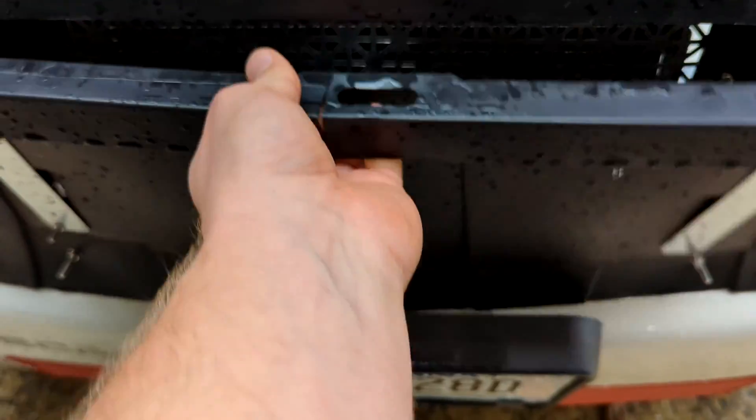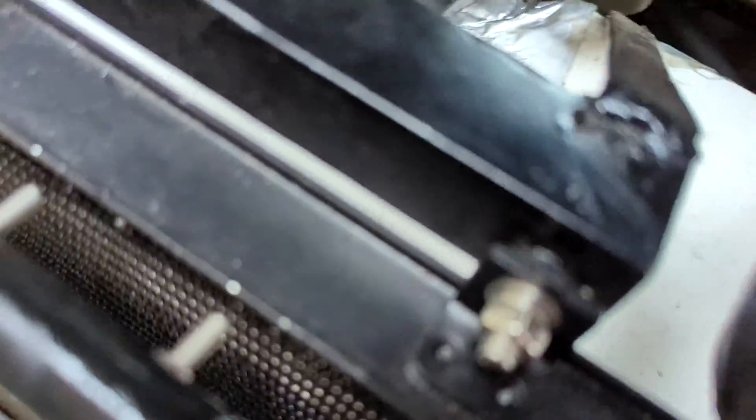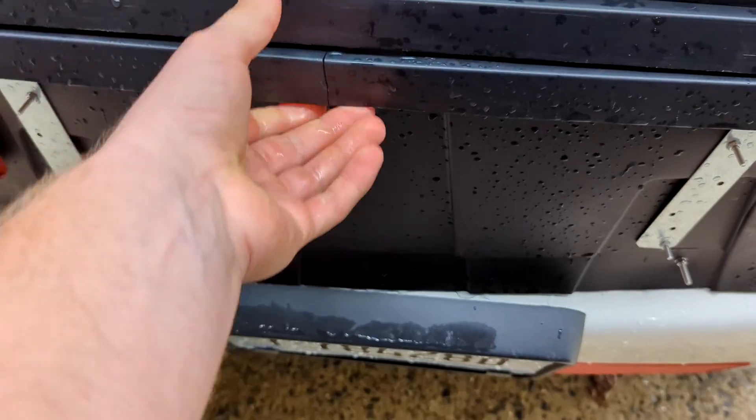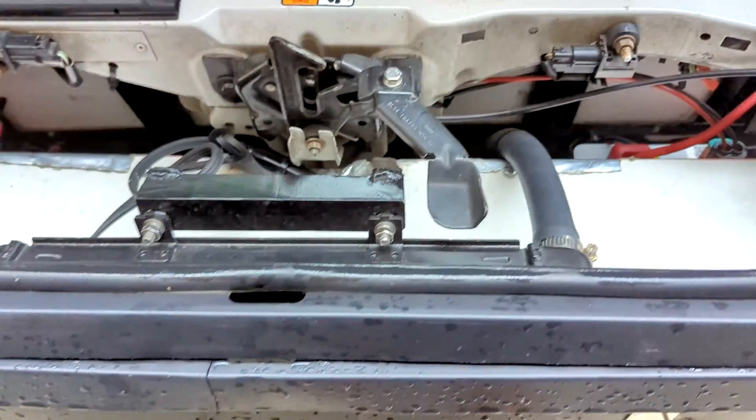This is the radiator block I was talking about — that's the radiator grille, radiator right there. Works pretty well. This just snaps into some magnets, and then I hold it in with a little bungee here so it doesn't slide down. It doesn't want to slide down, but just in case.